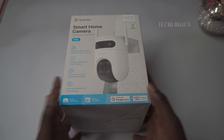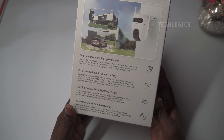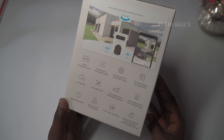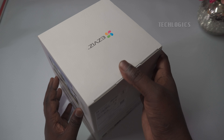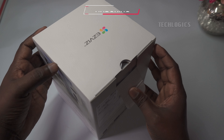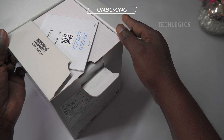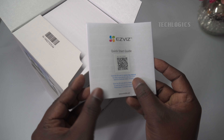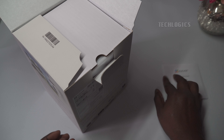In this video, we cover all the initial setup steps to get started with the Ezeviz H9C Dual Lens Wi-Fi Smart Camera. Watch as we unbox the camera, install a memory card, configure recording settings, install the Ezeviz mobile app, create a user account, configure Wi-Fi, and add the camera to the app. Let's dive in and set up your new smart camera from start to finish.